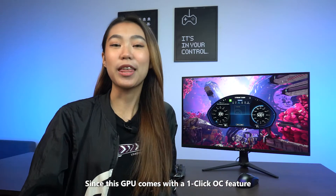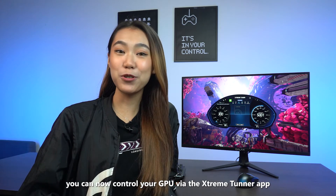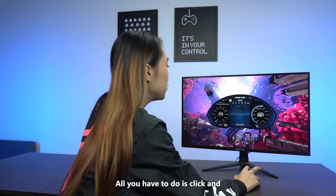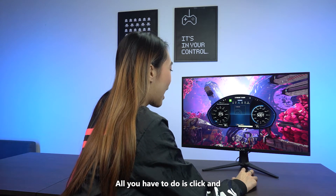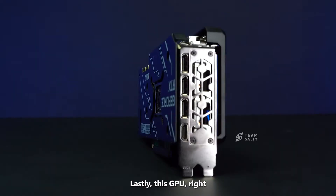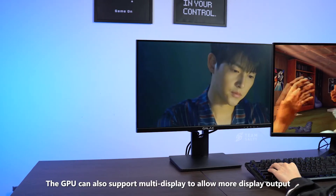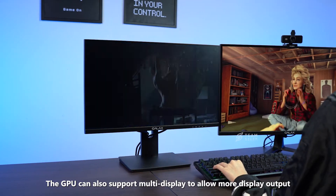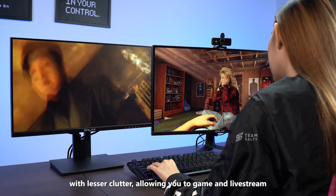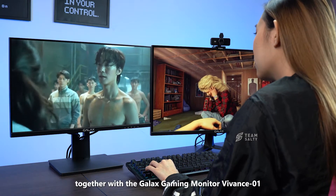Since this GPU comes with a one-click OC feature, you can now control your GPU via the Extreme Tuner app on your desktop or on your phone. All you have to do is click and ta-da, all done! Lastly, this GPU comes with an HDMI 2.1 port and 3 display ports, making it the perfect partner for my monitors.